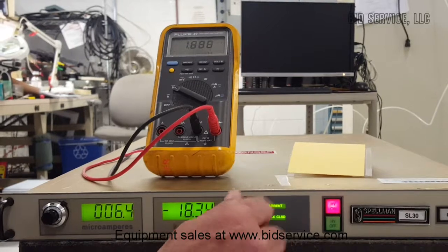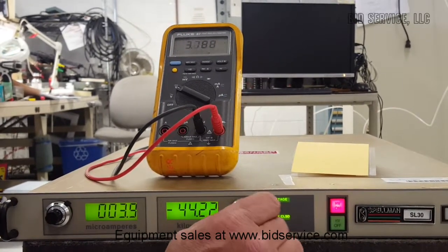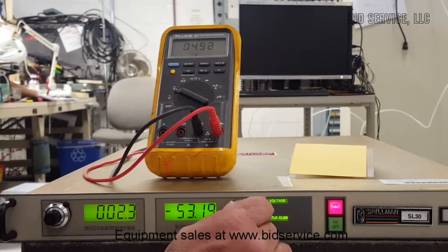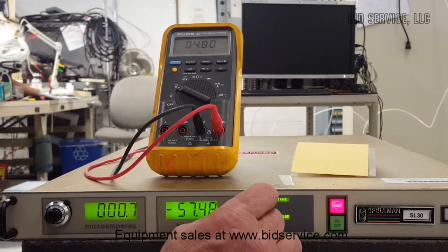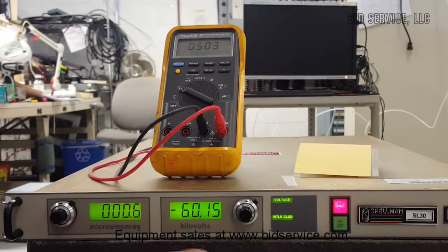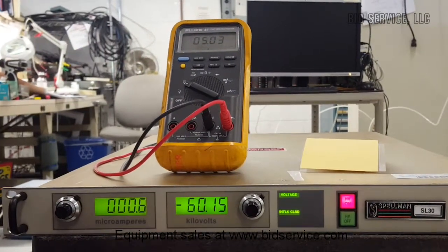We're going to jump to mid-range and we're at 60 kilovolts, and we've got 5 volts on the meter.